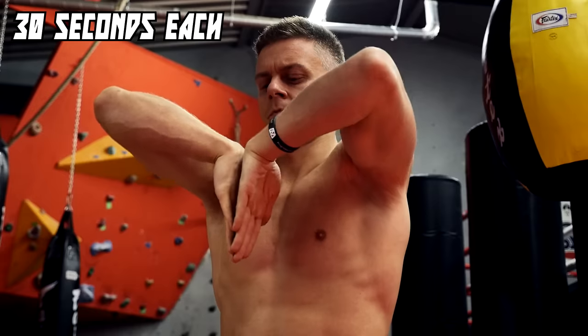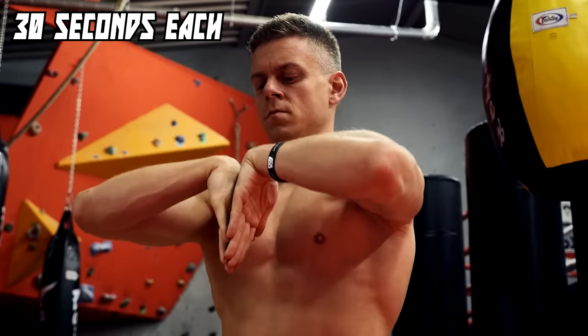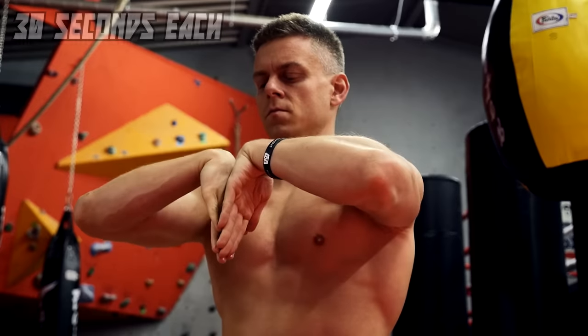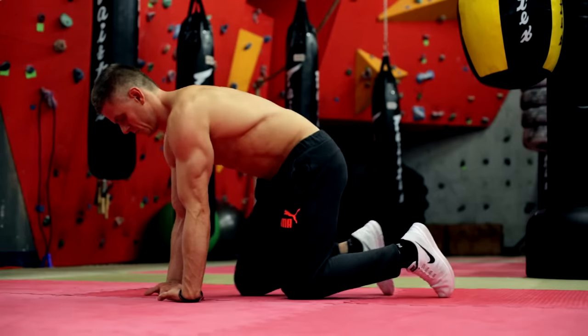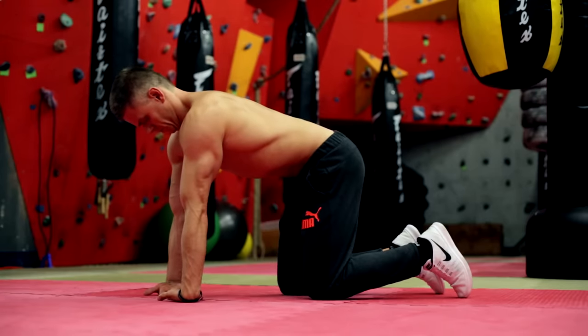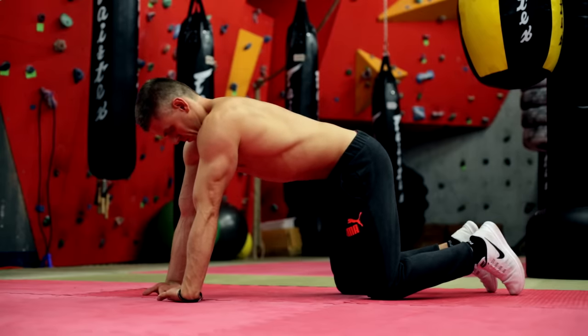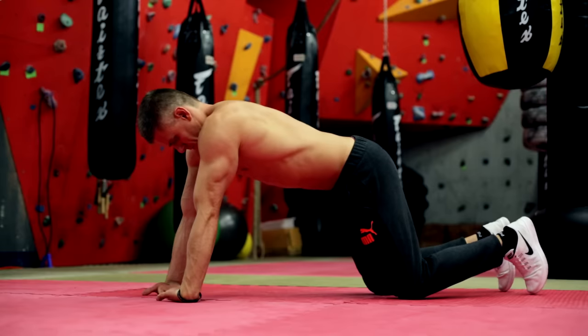Before we start the harder exercises, we show you how you can adjust each exercise to your level. The secret is to adapt your wrist slowly and step by step to the pressure. Start each exercise on your knees with your hands close to your body. You can adjust the difficulty by increasing the distance from your hands to your knees. Later you can do each exercise even in a basic push-up position.